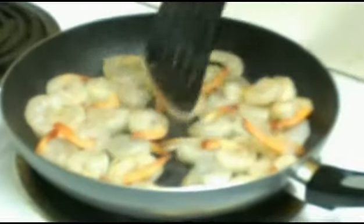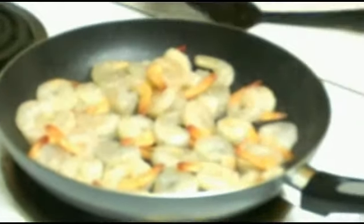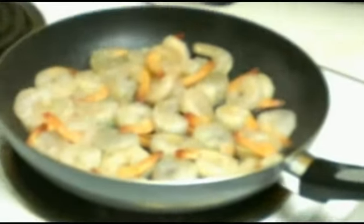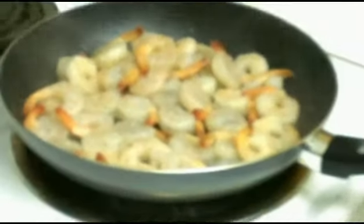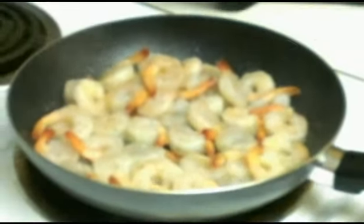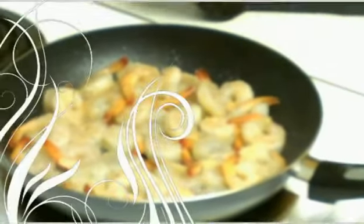All else fails, I'll cook some eggs. I'll let y'all know how it turns out.